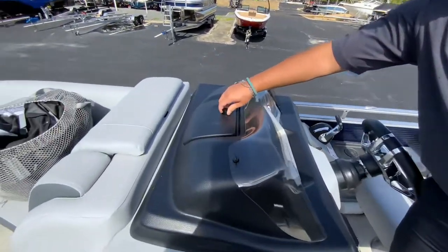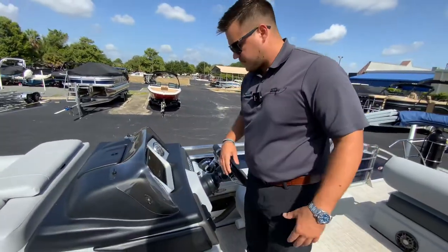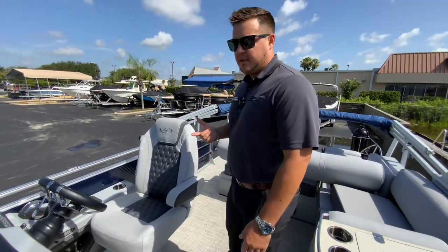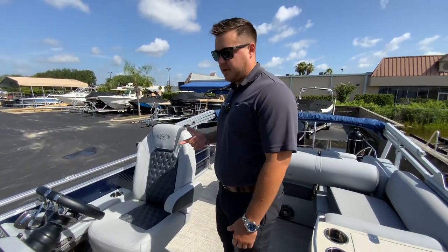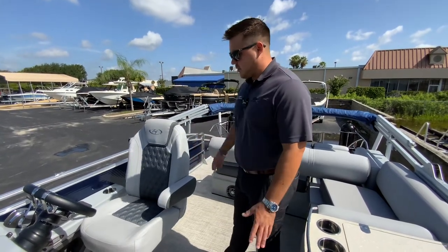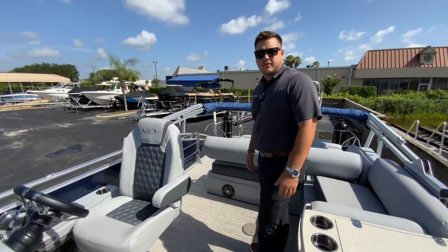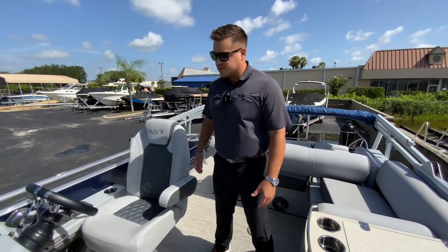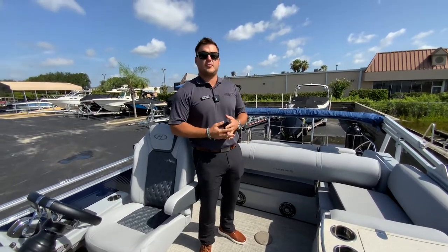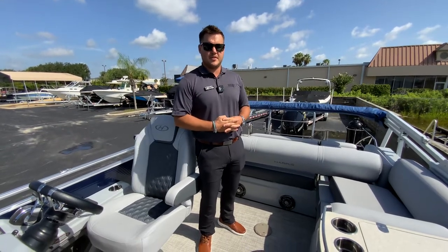This boat has about 60 hours on it, and there's a little more lockable storage here as well. It's a great pontoon — you can take anybody you want. You can take it off the coast, go to Tampa, New Smyrna, lakes and rivers — everything you want to do. With the horsepower it has, this boat gets close to 50 miles per hour. This has been a look at the pre-owned 2021 Harris 230 Solstice. My name is Daniel Francis with Marine Max Orlando — give me a call at 407-590-0493.